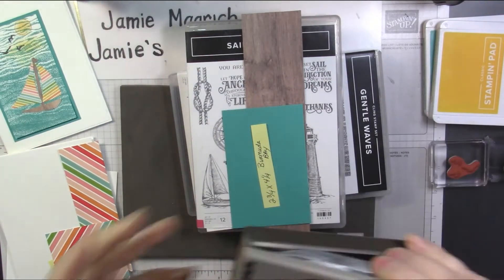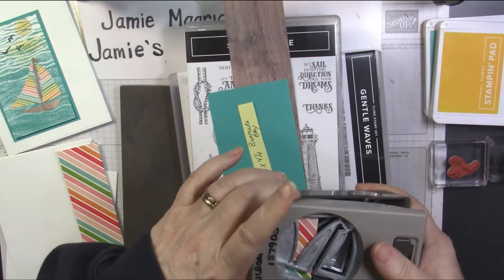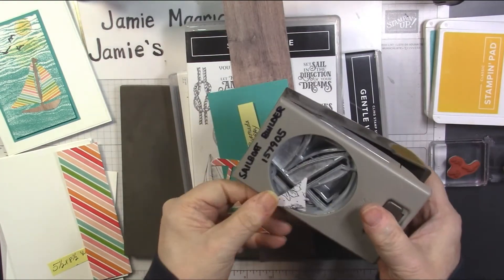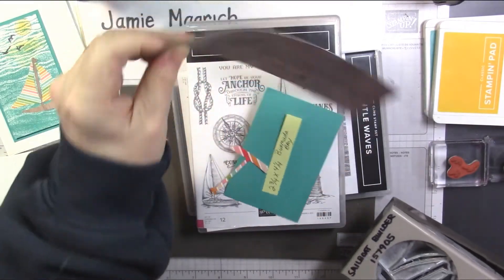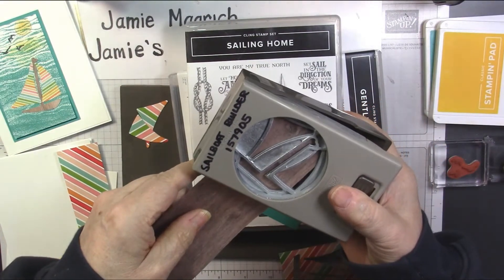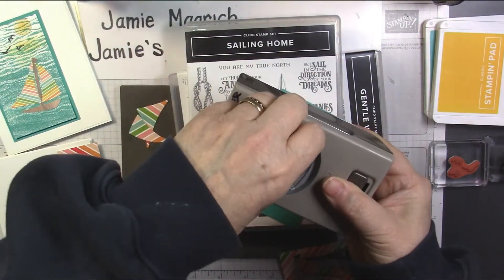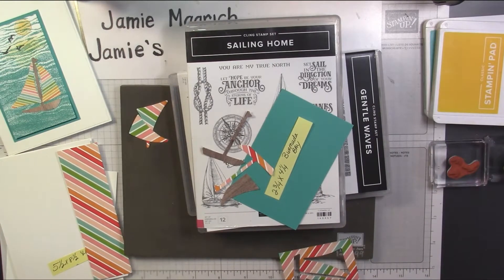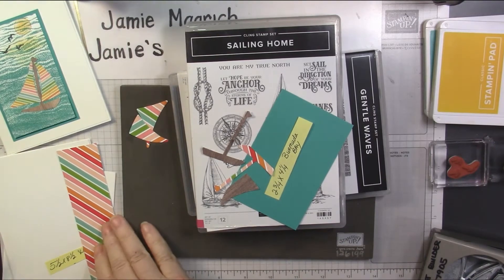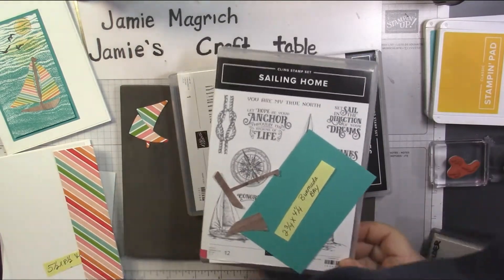First thing I'm going to do is bring in my punch and a piece of cardstock, and I'm going to punch it. I need the two sail pieces. Then I'm going to bring in this In Good Taste one and I just need the boat part of it. You can save the sails for another card.